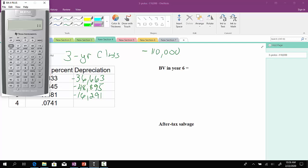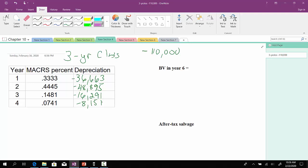And then finally, we'll take the $110,000 and multiply that by 0.0741. I get $8,151. So we've gone through and computed the depreciation expense for each of the four years.